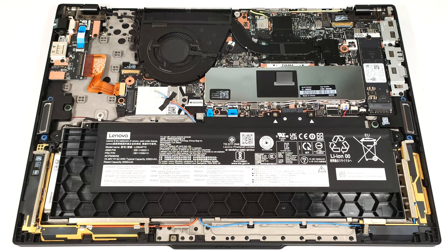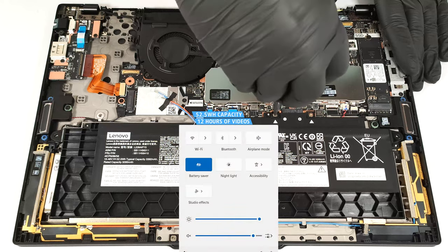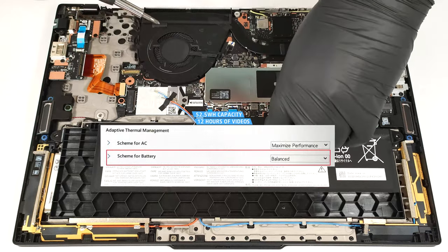The unit is held in place by two screws. Don't forget to wear gloves to keep yourself safe from electric zaps. The capacity is enough for around 12 hours of video playback. To achieve that, you have to apply the battery saver preset in the Windows power and battery menu and set the scheme for battery to balanced mode in the BIOS.